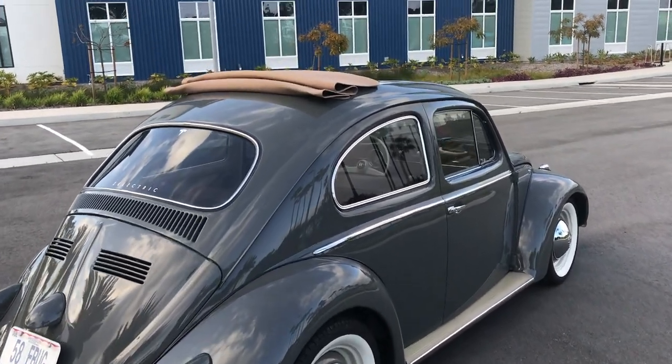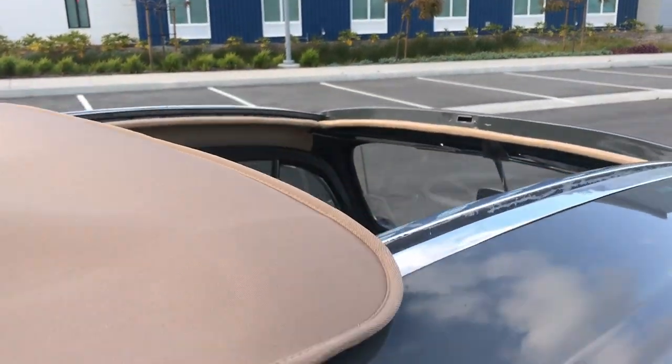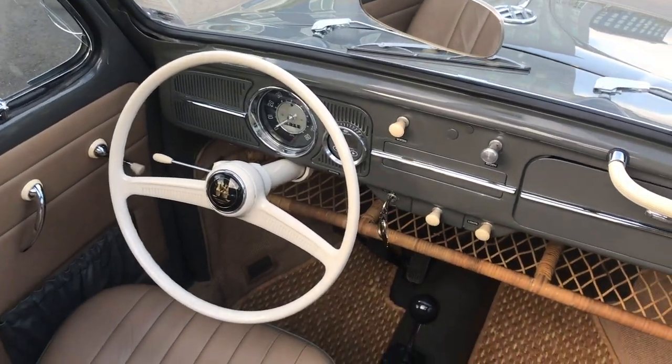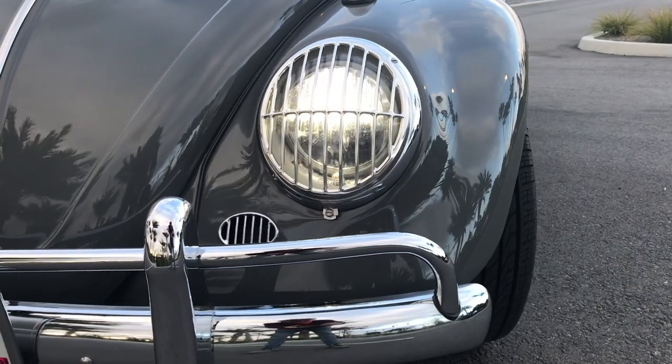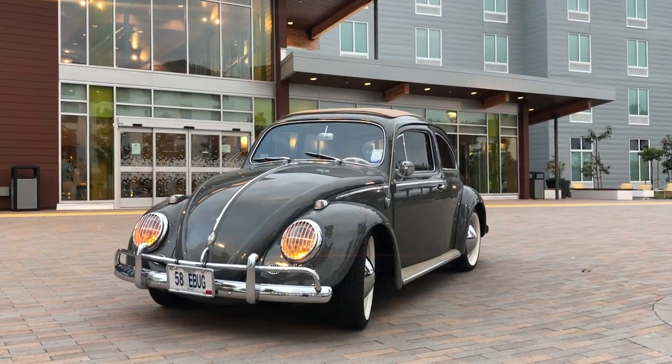This is a pan-off restoration. Everything that moves here has been restored or replaced, and brakes are upgraded to disc, custom leather seats, whitewall tires, and the carpet is German square weave. All the lights are bright 12-volt LEDs, so you can actually see where you're going.